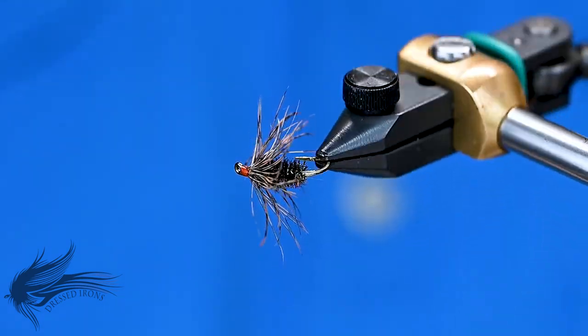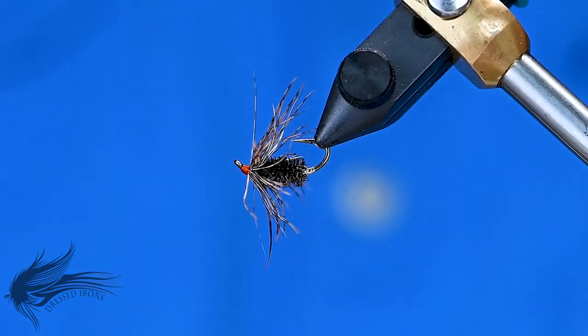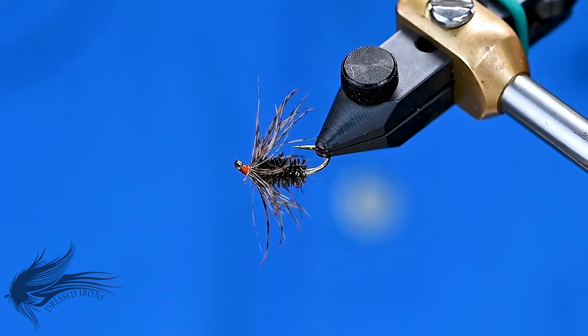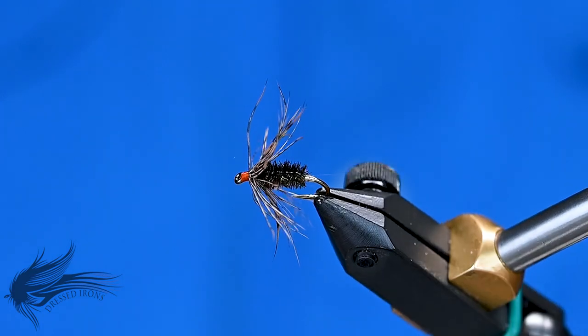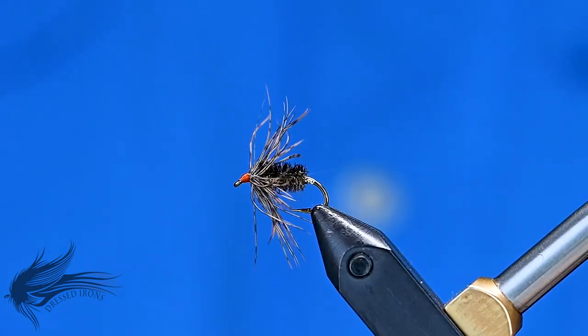I hope you enjoyed that — that's the Woodcock Quill. Thanks for joining me at the vise today. If you have any questions about this fly or any of the techniques used, please leave them in the comments below — if you go to the trouble to ask, I'll go to the trouble to answer. If you'd like to help, please share this video with friends who might enjoy this pattern. Until next time, remember: it's fly tying — if you're not having fun, you're doing it wrong.